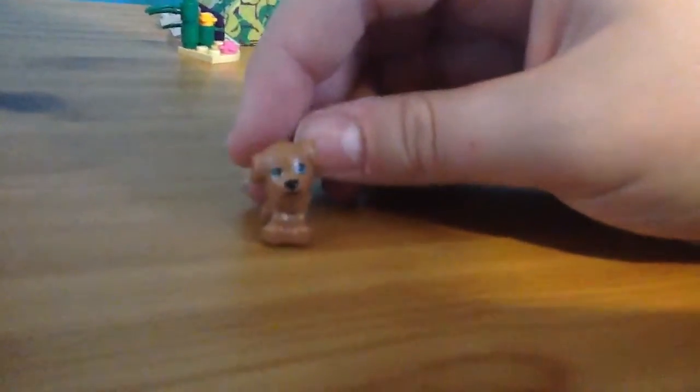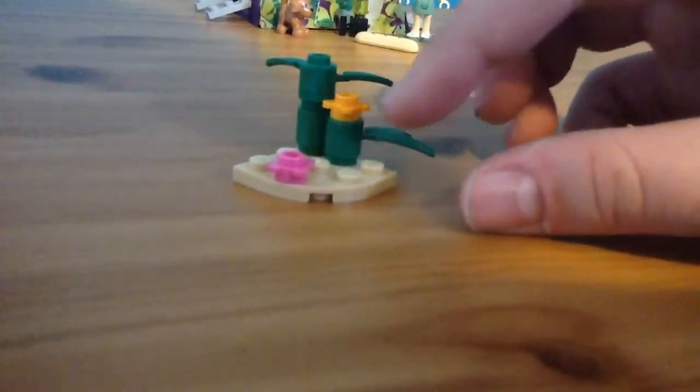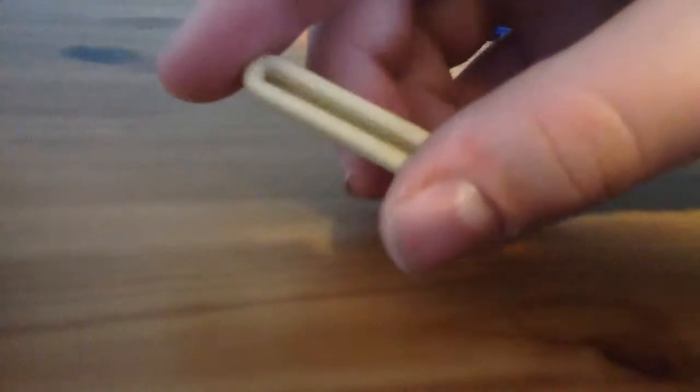This is the dog — it's just one solid molded piece, and the reason for the holes is so that you can have little different accessories. Then we have this little branch here — this doesn't show in the instructions but it's a spare, so I thought I might add it on just to add a little detail.